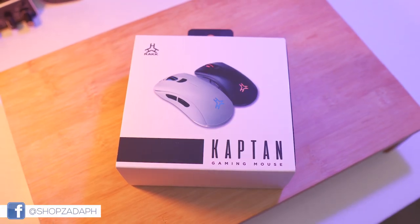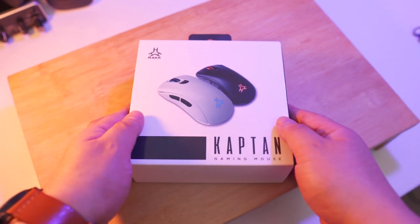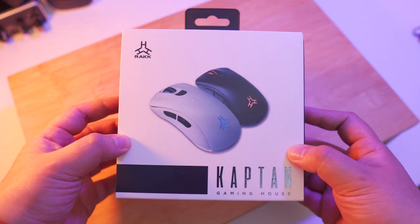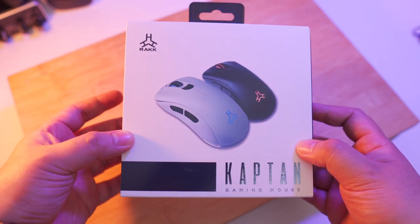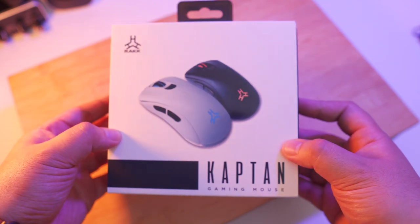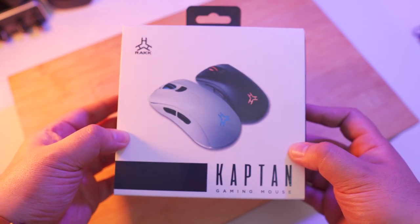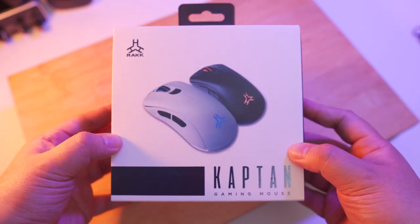Hi guys, Marvin here from ShopsadaPage.com. Today we're just going to do a quick unboxing and overview of the new RackCaptain gaming mouse so that you can have an idea how it looks like, what are the specifications, and what comes in the package, just in case you're planning on getting this. This is a new product from Rackiers, not yet released, and we don't have a pricing yet, but at least you'll see what the product looks like right here.